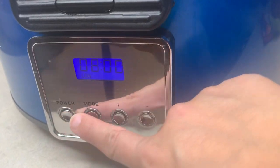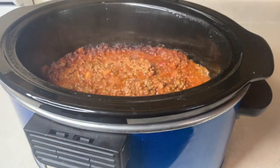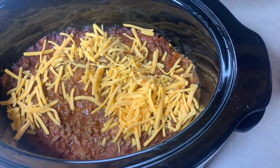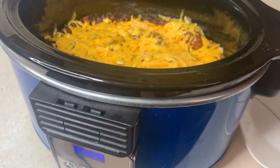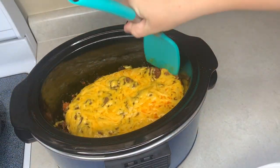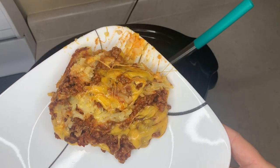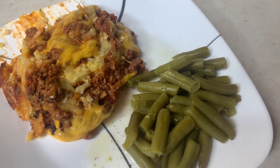Then just cook it on low for about four to six hours. My crock pot runs hot so I did four hours. After that — totally optional — I sprinkled some cheese on top and let it melt. I highly suggest adding the cheese; it adds a whole extra yumminess to it. Looking at it coming out of the crock pot it might not look the best, but I assure you it was really good. It grew on me the more I ate, and we all ended up loving it. Served it with some green beans cooked in the microwave. Definitely a recipe I would make again.